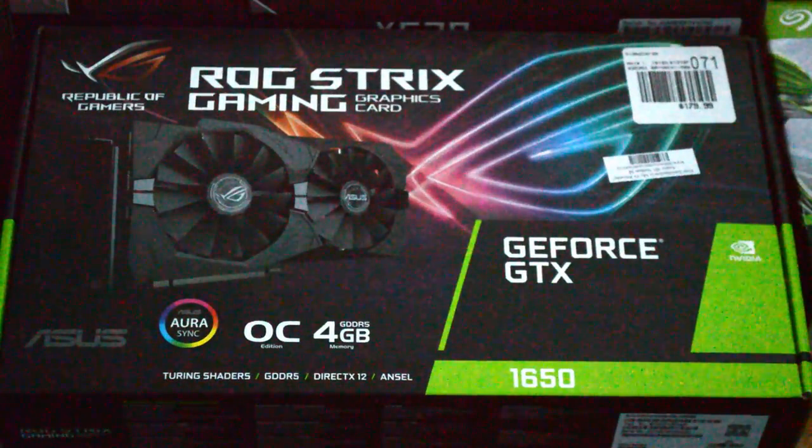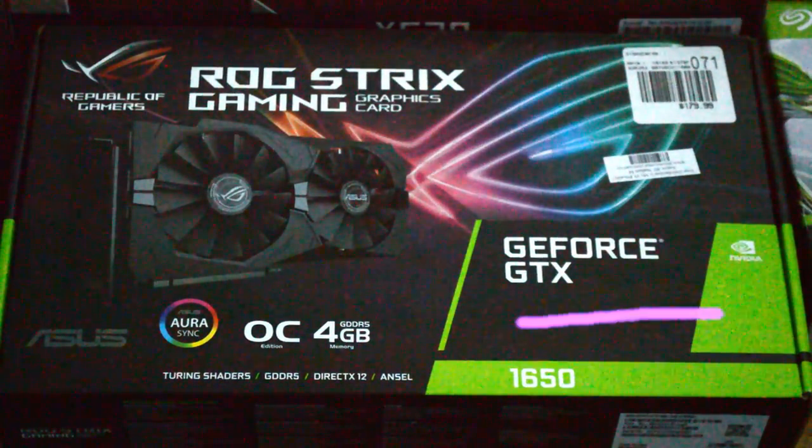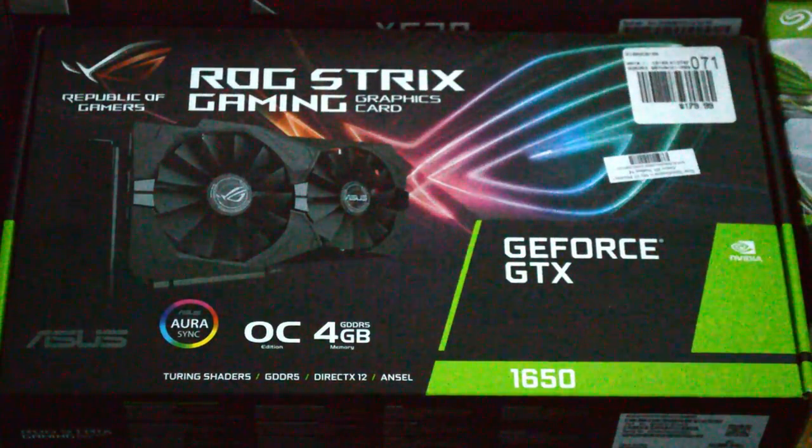In editing, the GPU doesn't matter as much, but we still went with a nice ROG Strix GeForce GTX 1650, which should get the job done nicely.